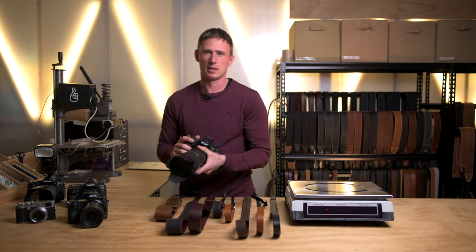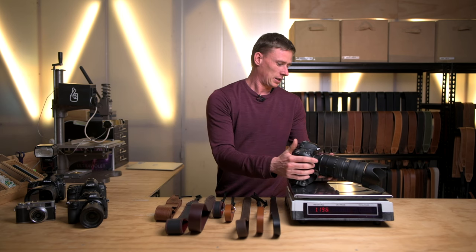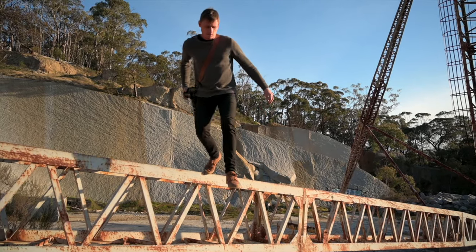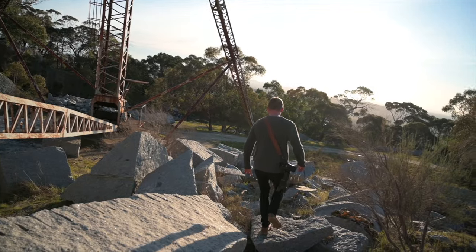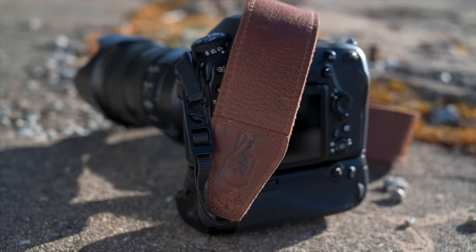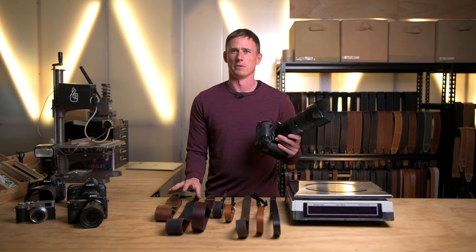And finally we've got a gripped D850 with a 70-200 f2.8. This thing weighs in at 2972 grams. You would definitely want to be using the Standard 53 for the most comfort. That being said, I've actually used the Simple 40 with a camera like this a lot because I like the style of that strap. The Slim 30 or Simple 20 can handle one of these cameras — they are definitely strong enough — they just won't give you as much comfort as the Standard 53 will.